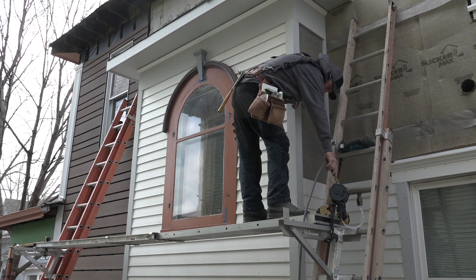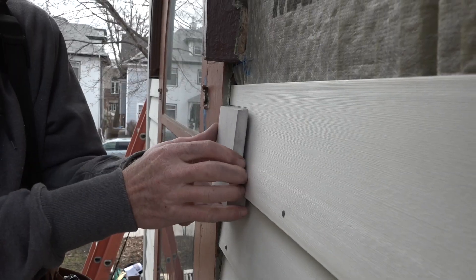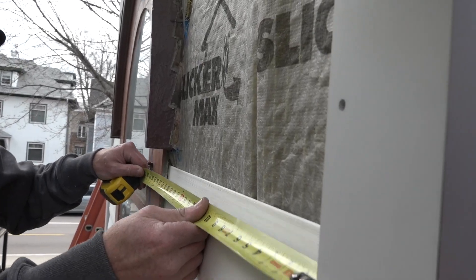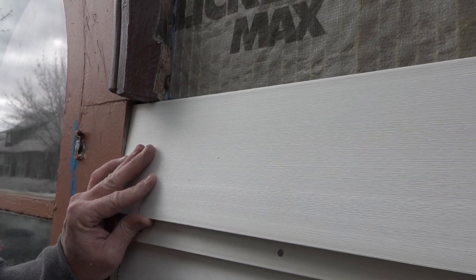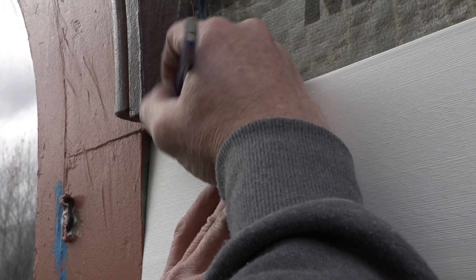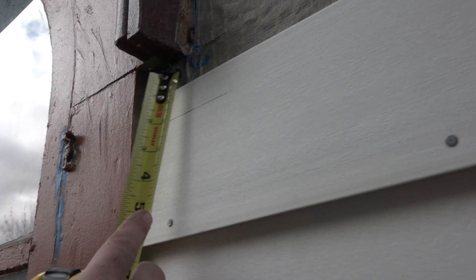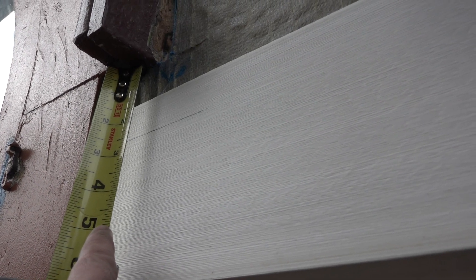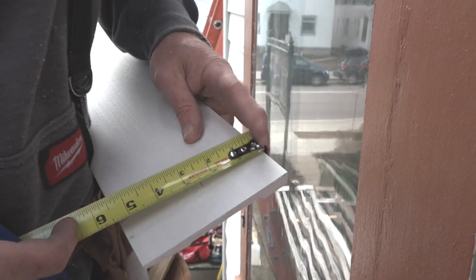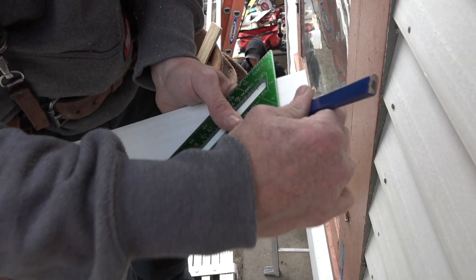Fortunately the pieces are short so they're easy to handle. Saul begins by marking the bottom. He can measure the overall length because the bottom will slide under the arch pediment. There are two profiles to notch for: a flat profile and a bead along the inner edge. The flat profile extends a little lower than the bead, so he measures those distances from the reference line and transfers the measurements to the workpiece, connecting the dots.